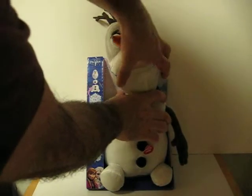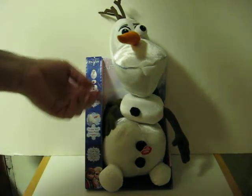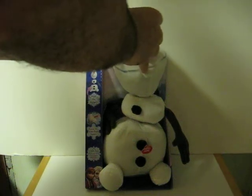First, his three parts have Velcro so he comes apart, but apparently he's got strings attached inside so they don't come apart completely. His nose kind of pulls out.